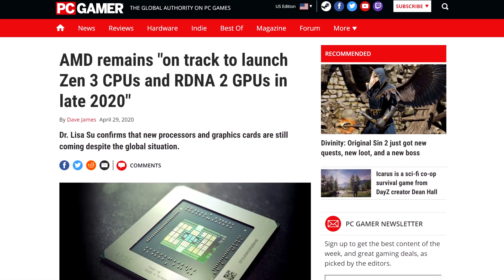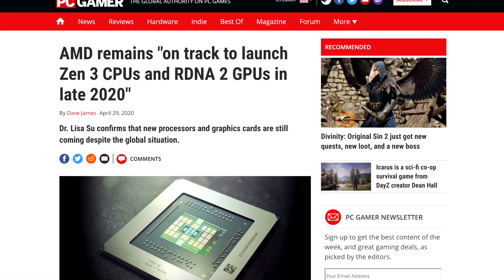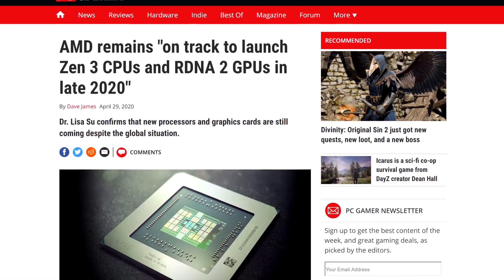But if it does happen to be true, know that we will at least have a taste of Zen 3 with Genoa. Remember, it was only about a month and a half ago that Lisa Su confirmed that Zen 3 and RDNA 2 would debut this year. Speaking of RDNA, it looks like AMD has been fiddling with HBM. We knew from a really long time ago that AMD designed Navi, or RDNA specifically, to work with both GDDR6 and HBM memory.